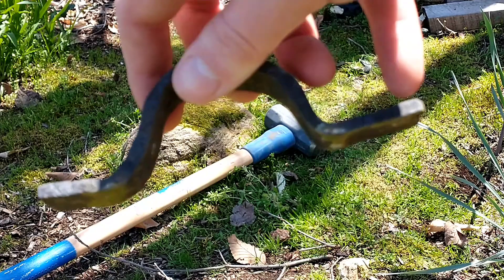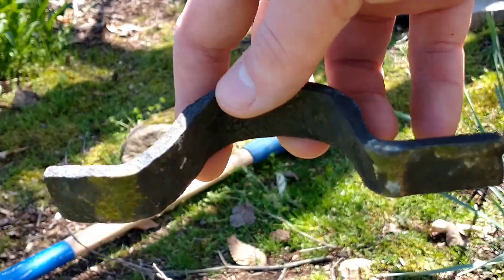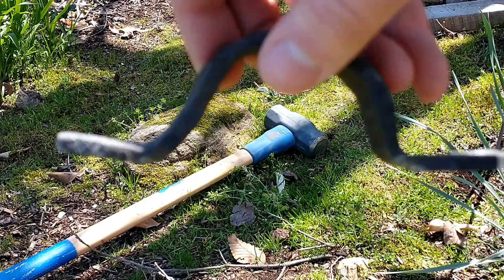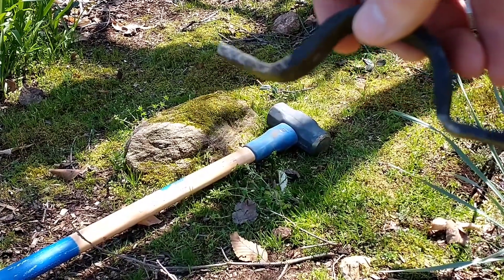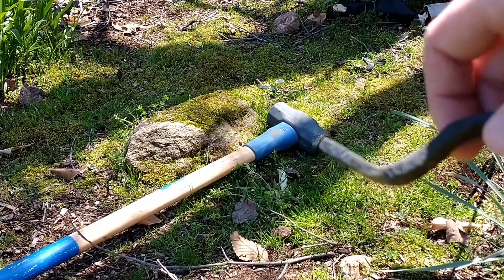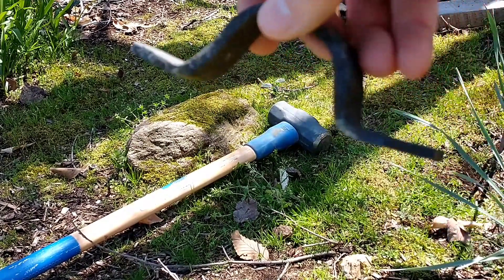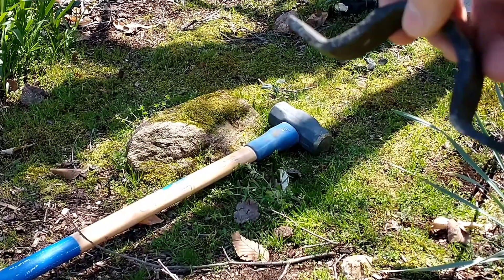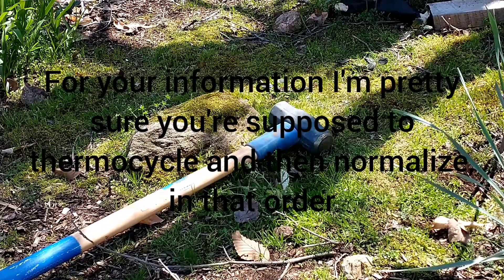So these flanges actually got a little bent. I'm going to have to put this in the forge, straighten it, and then re-harden it — and probably normalize and thermocycle it again. Anyway, let me know in the comments what you think I should do with this in terms of heat treatment, if I should do anything else. Comment, subscribe, all that good stuff.